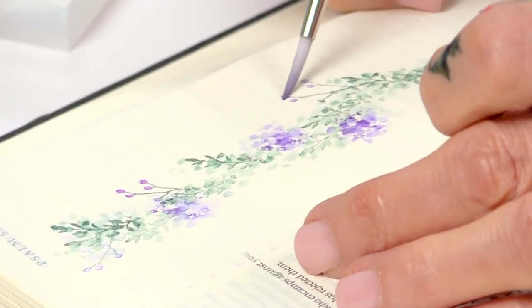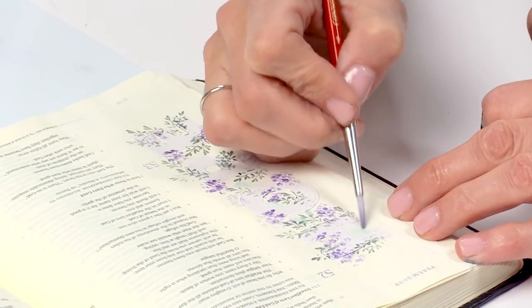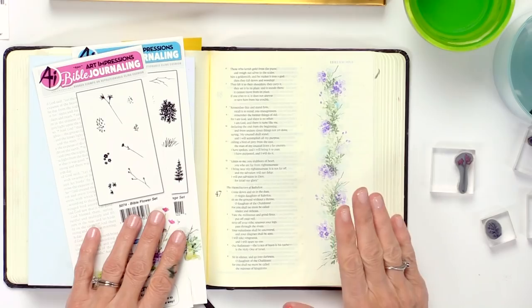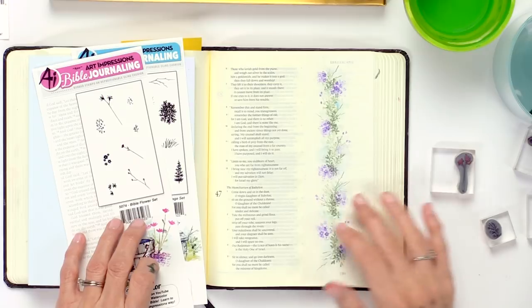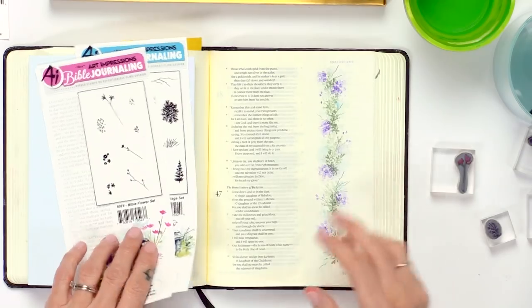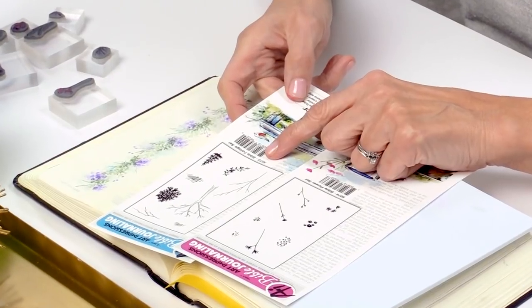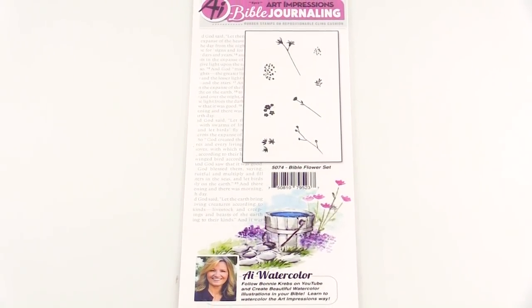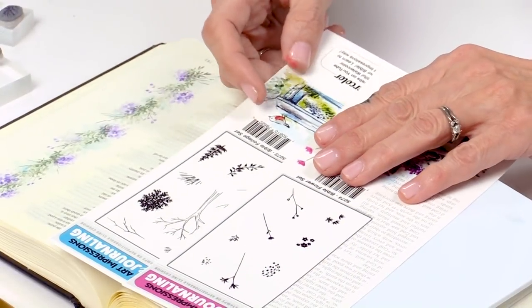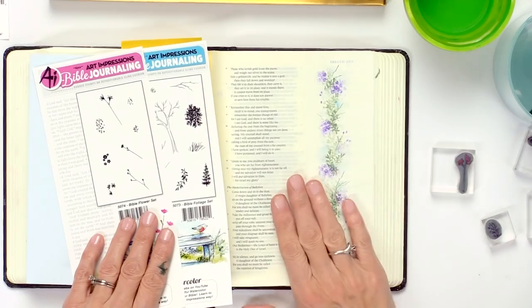Sometimes it's intimidating to think about actually stamping in your Bible, but you don't have to be worried about that because this is a super simple technique, and I'm going to show you exactly how to do it. So we're going to start out with these two basic sets — the basic flower set and basic foliage set — and these two projects are just using these two sets. Start out simple and you won't be intimidated to keep going.